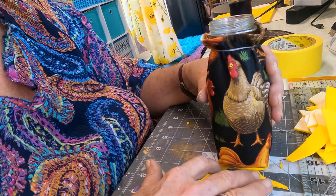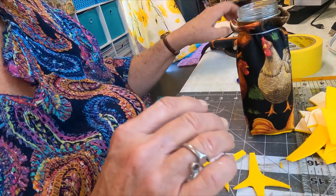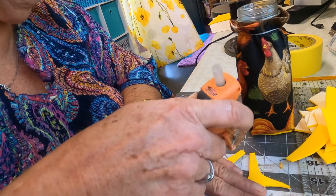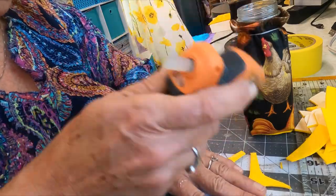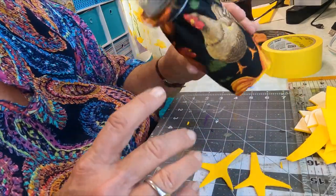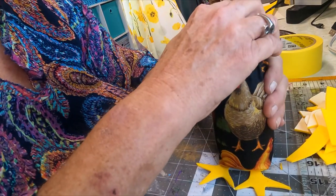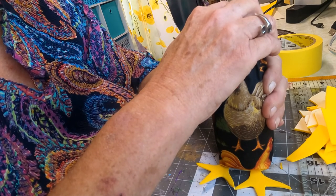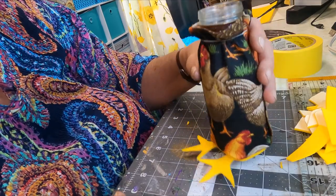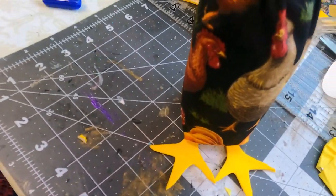So we're gonna put those on. I think we're good with them right there. Let's put some glue. And then we're gonna just make sure your seam is in back, and we're just gonna put that right there. I just think that's the cutest thing ever.